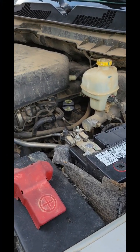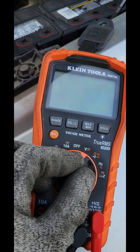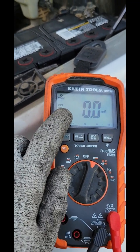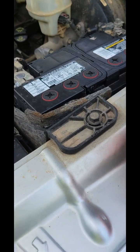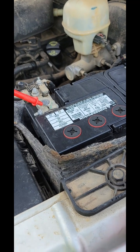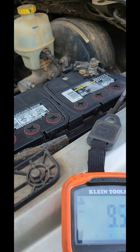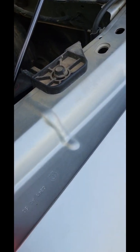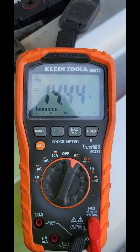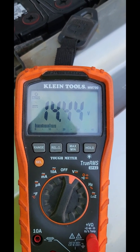Now that you've got your vehicle running, you're going to come back to your multimeter, turn it on the voltage switch, and switch it to DC — which is the dotted line and the solid line. You're going to put your red lead on the positive side and your black lead on the negative side. Now the reading we get is fourteen point four four, so that means our alternator is working.